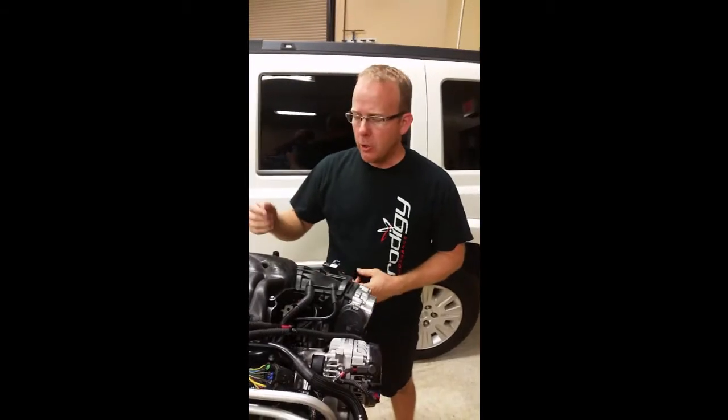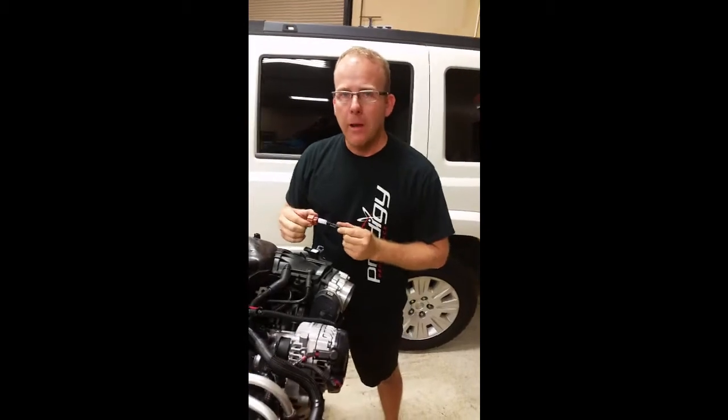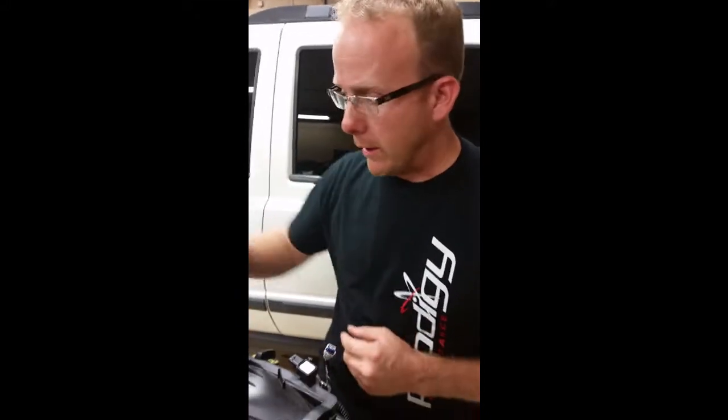That's Productive Performance here. I'm going to show you how to install the Productive Performance map sensor adapter. Two or three times we've had an issue with people plugging them backwards or upside down, so let's go through the process real quick.